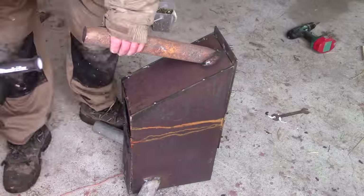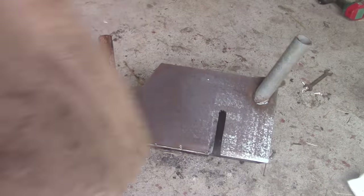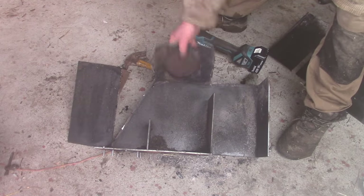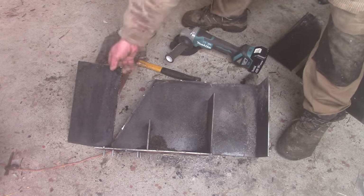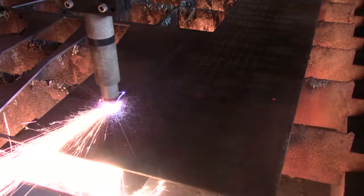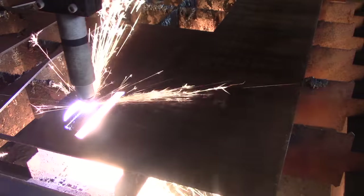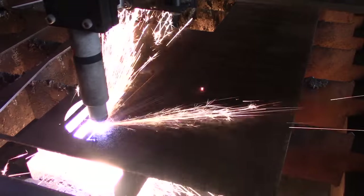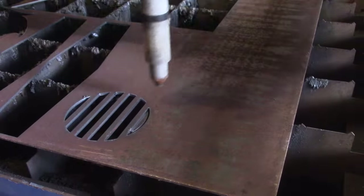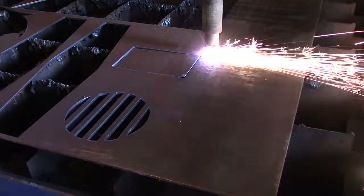So I took apart the old stove — very sad, whoever made it did a great job. Took a bit of grinding before it came apart. Then I cut up some more pieces on my CNC plasma cutter — did I ever mention it's a marvellous machine? I was able to reuse some of the steel pieces from the old stove, so it wasn't all a disaster.